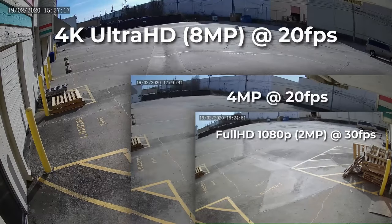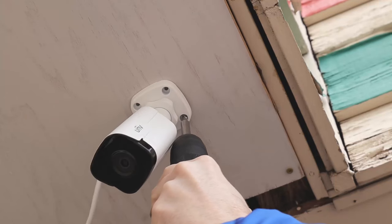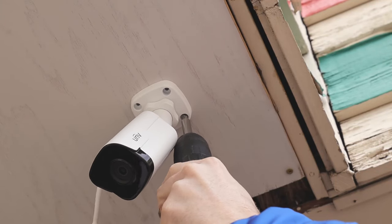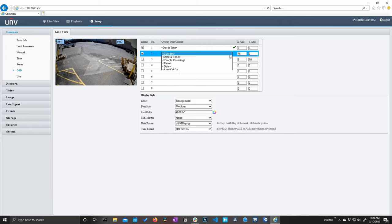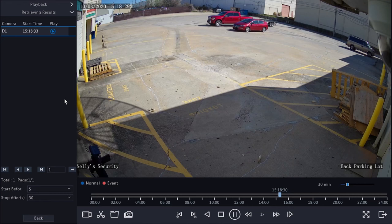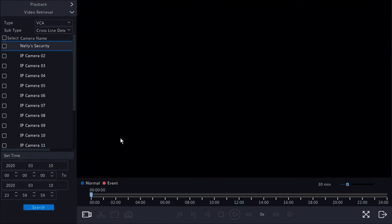Today we are going to take an in-depth look at these cameras. We'll tell you everything you need to know in order to make an informed decision about whether or not these products are for you. We'll start with a quick overview of these cameras, followed by a full unboxing. We'll install all three cameras on our back parking lot, set them up on our network, and take a tour of the interface. Finally, we'll add these to a Uniview NVR and set up and search for some intelligent events.